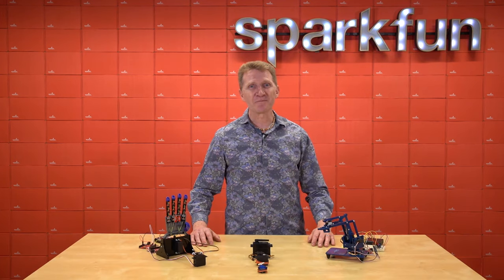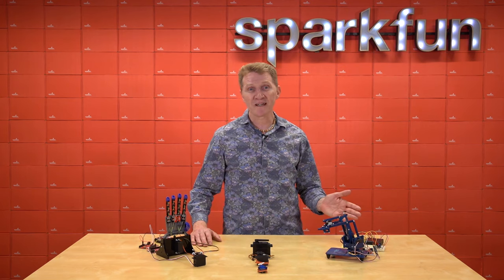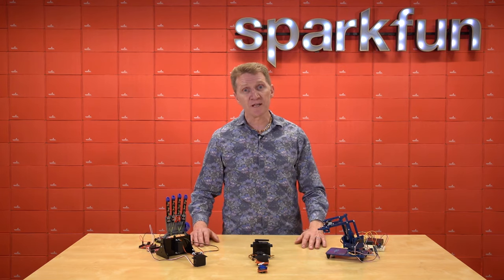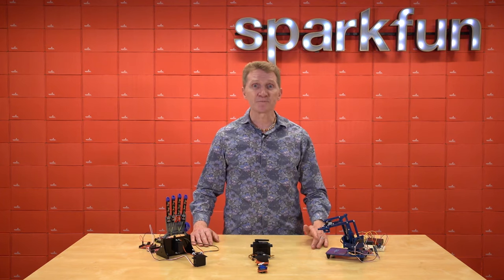Servos are one of my favorite components of physical computing. They can be programmed and just left to run on their own, basically sweeping back and forth. They can be controlled manually, and they can be triggered by virtually any input. And the output is precision positioning.